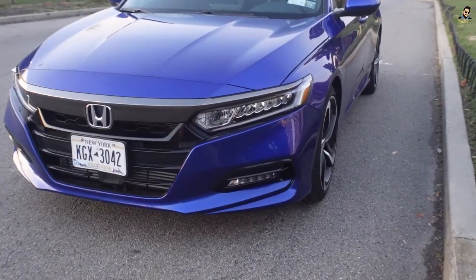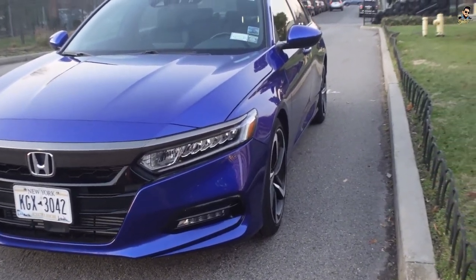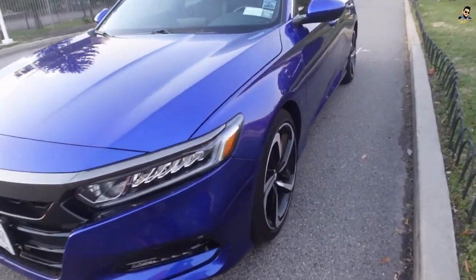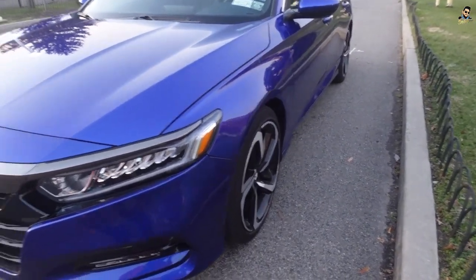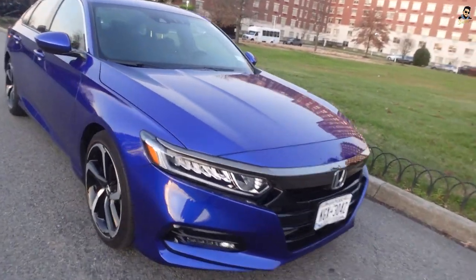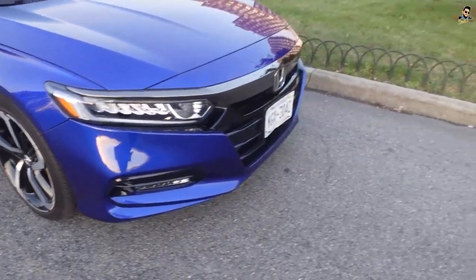Unfortunately, I wish they had this trim. I've got a lot to talk about. This is a loaded Accord — I reviewed the Accord before but couldn't. Finally, I have it for you guys. 2020 Honda Accord, this is the sport version. We've got beautiful rims and a beautiful metallic blue color. I can see myself over there.